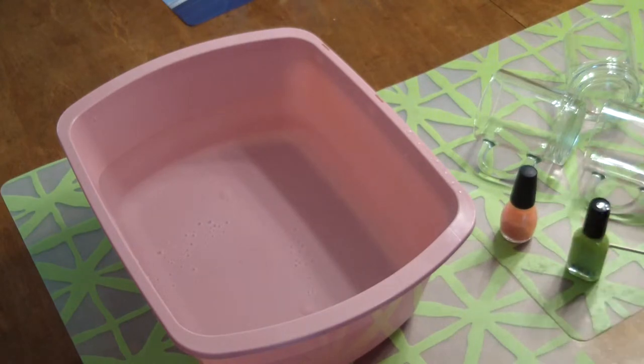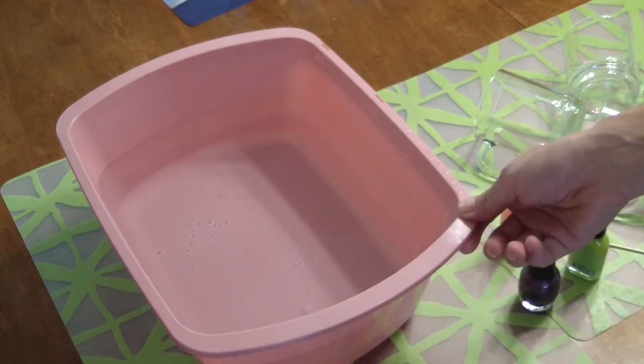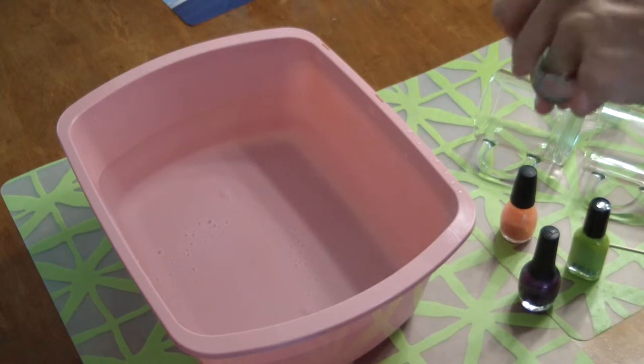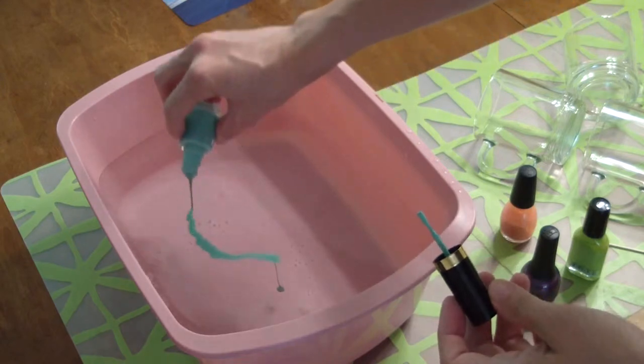This is actually a tub from one of Addie's surgeries — we thought she might get sick in the car, but she didn't, so it's just been sitting in the garage. So this is just a tub of water. Take your nail polish and pour it in — don't pour it from a high height because you don't want it to splash on you.